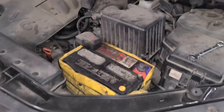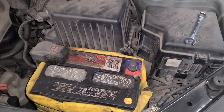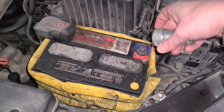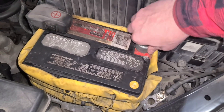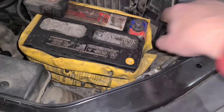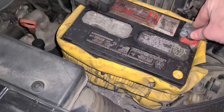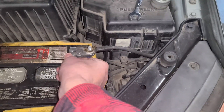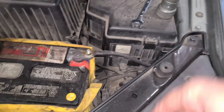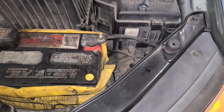Now I'm going to reconnect the battery. When it comes to batteries, never allow a wrench to short across it. You'll notice how dirty the pole is — just use one of these and clean it off. Nice and shiny. Just return the ground, tighten up this nut, and I'll be spraying it with a little bit of red battery paint, and that's it.